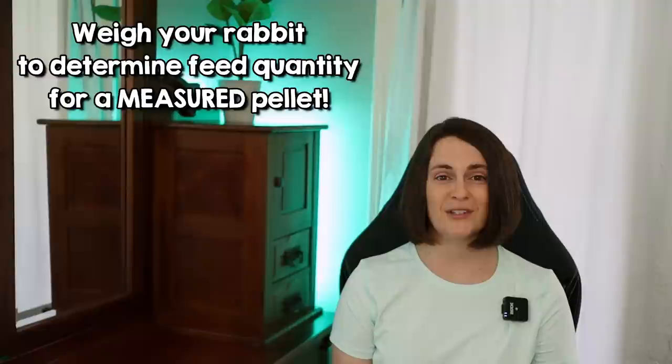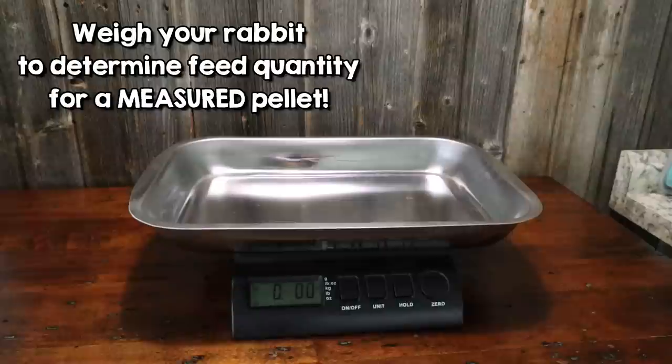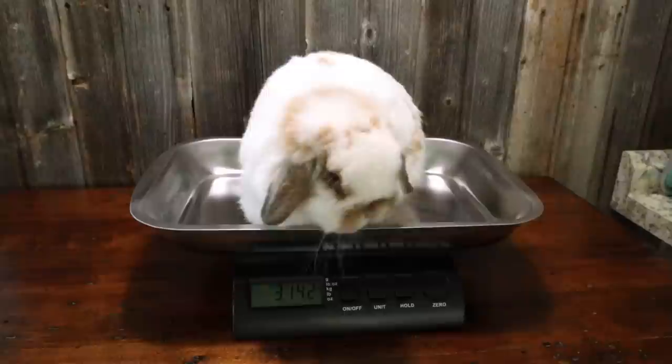Another reason people might be overfeeding a measured pellet is that they don't know how much their rabbit weighs. If you are just guessing what your rabbit weighs, that can be a big difference in the amount of food you're giving your rabbit, and that can be dangerous. So whether you get a postal scale, use a good bathroom scale, or take your rabbit to your veterinarian, get an accurate weight and then follow the feeding directions on the back of the bag. This doesn't matter what brand you are using — if it is a measured, concentrated feed, you need to be careful not to overfeed that pellet.